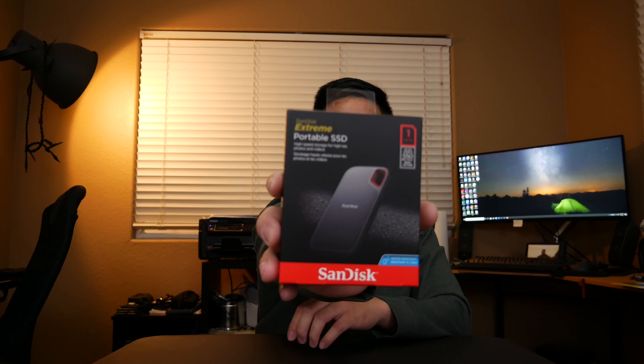Hey guys, welcome back to my channel! Today we're going to be unboxing the SanDisk Extreme Portable SSD — this is the one terabyte version. Looking at the box, you can see the speed right here: it's 550 MB/s read and write speed.